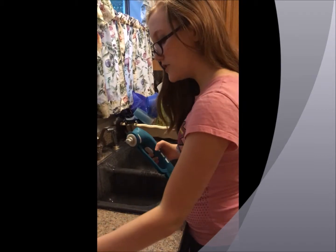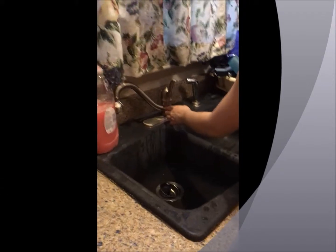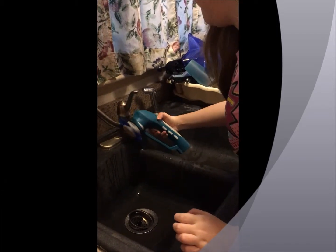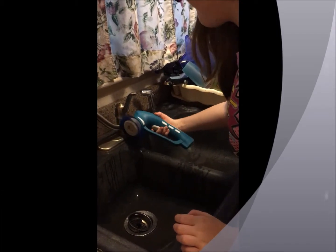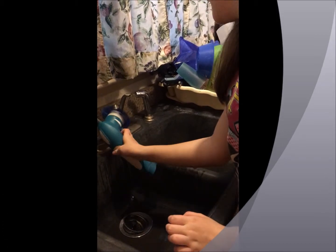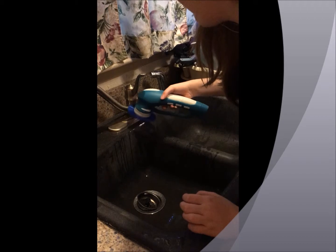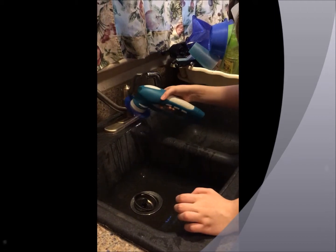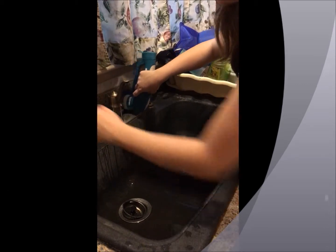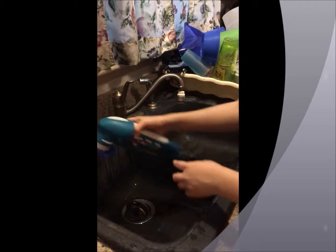Now I'm going to use the crevice cleaner brush to get the smaller areas — just wet it a little bit. I'm having a bit of difficulty getting in there, but it is getting enough, I believe. It's more for thinner areas, like behind the faucet — easier to reach.